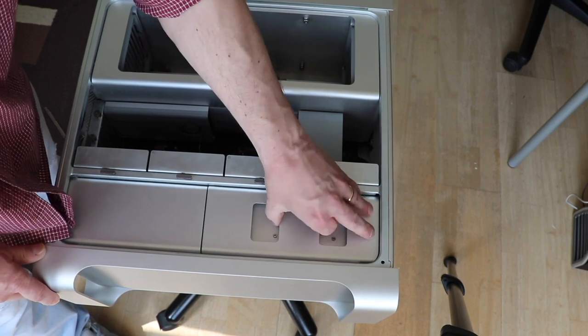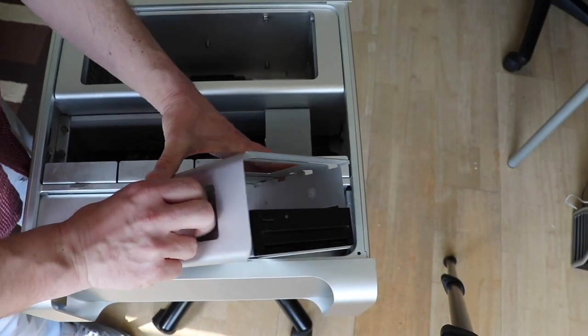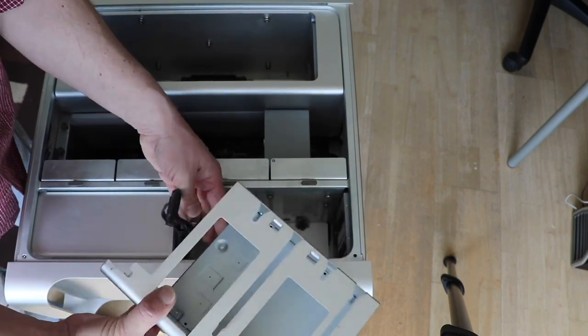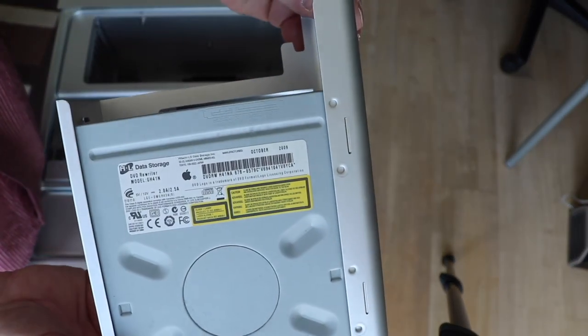And at least the super drive — the usual DVD burner, SATA. Disconnect the cable and put it aside to clean up later.